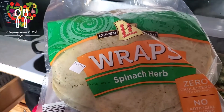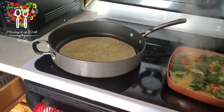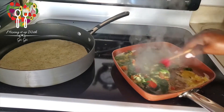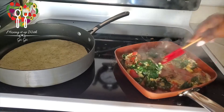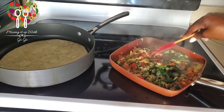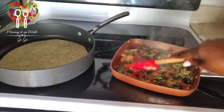Next we're going to add one spinach and herb wrap. It's time to turn. And it's finished — cut the stove off and it's done.